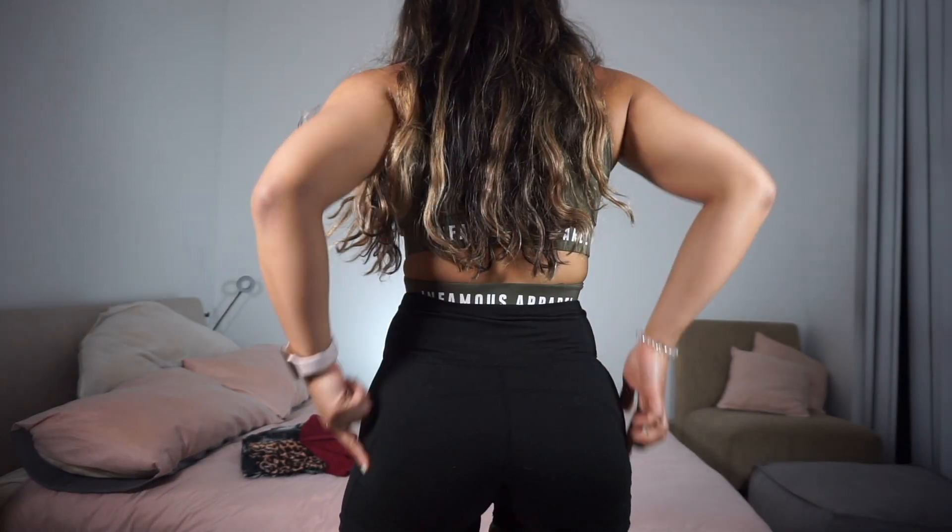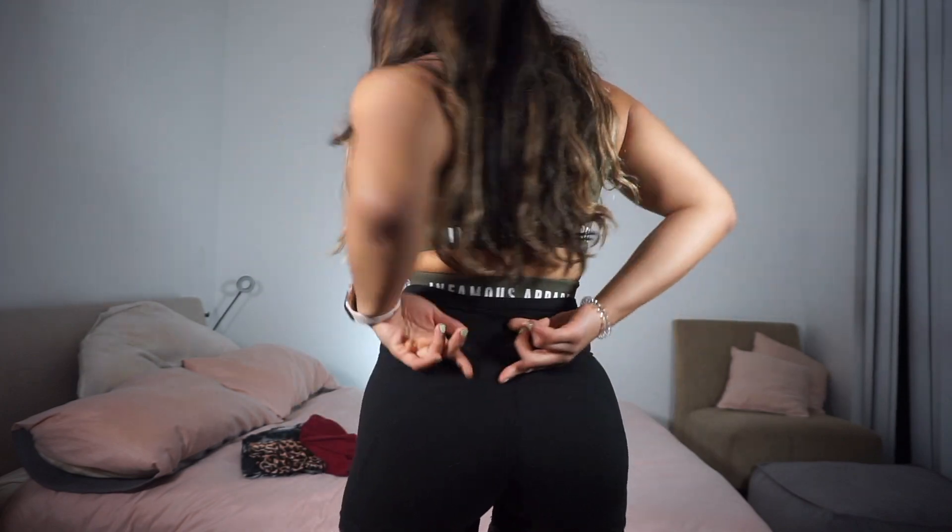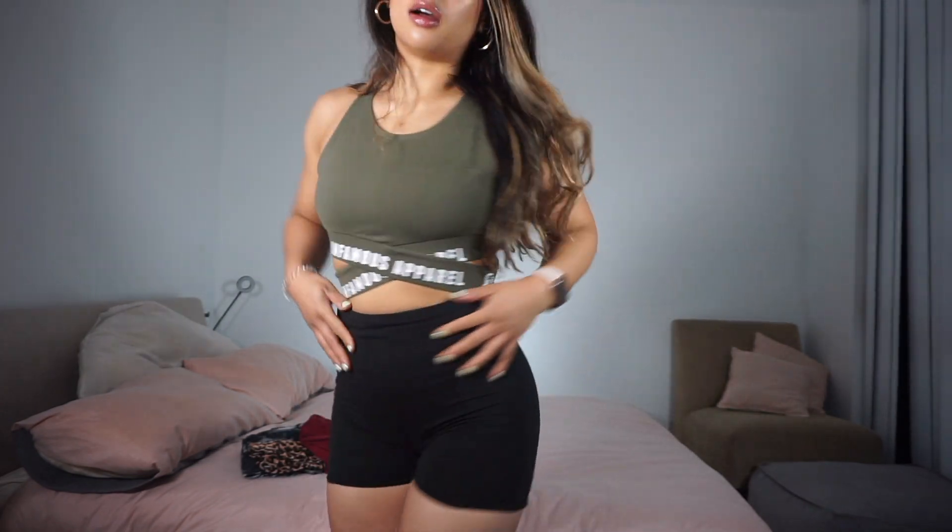There is seam detailing across here — you can't really see it in the black — and it's high-waisted. I am obsessed with all these shorts, they're all really great and I really don't have anything bad to say about them.